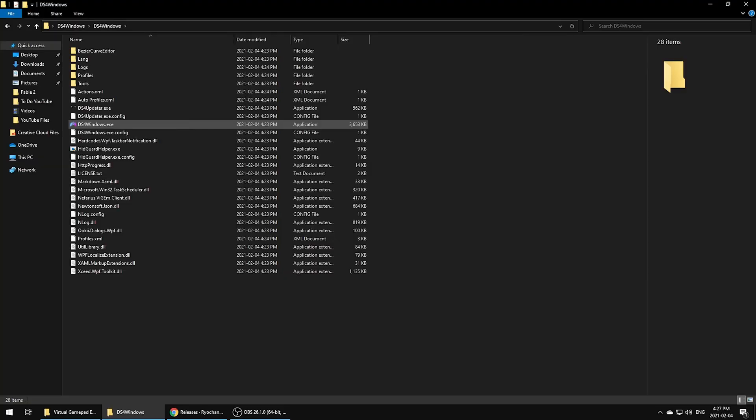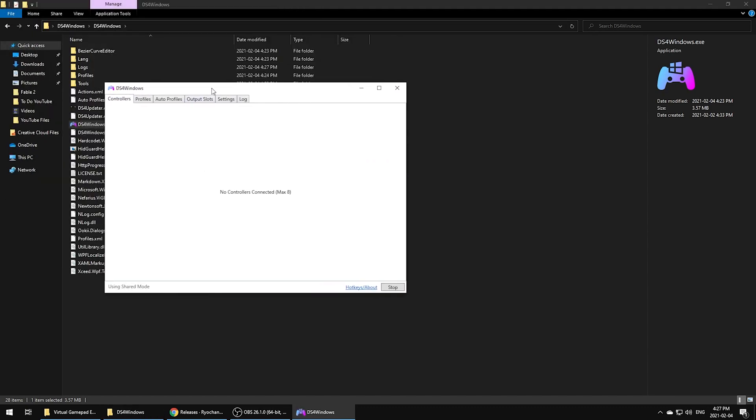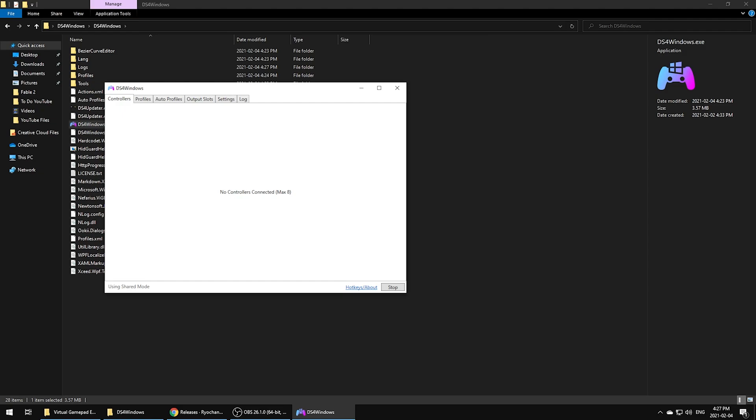If you haven't already, connect the controller to your PC using the wired or wireless method — it's really up to you. After the application is installed it should automatically open, but if it didn't, just go back to the files you originally extracted and double-click DS4Windows.exe once again, which will open up the program. That's the exe file you always want to run to launch this program.